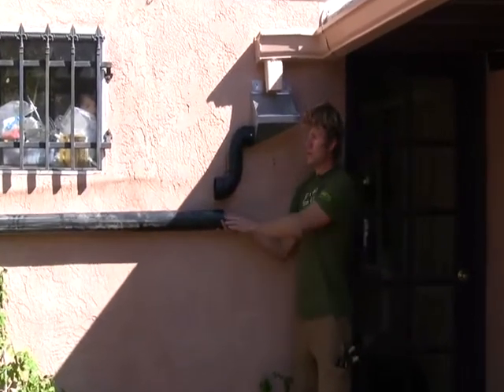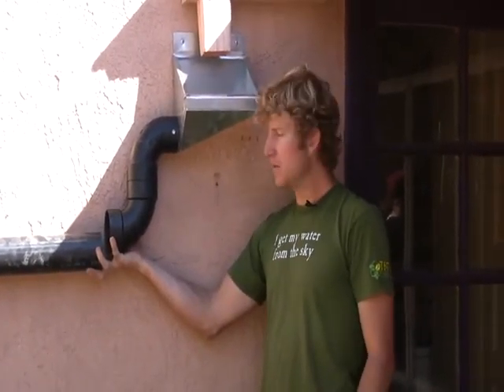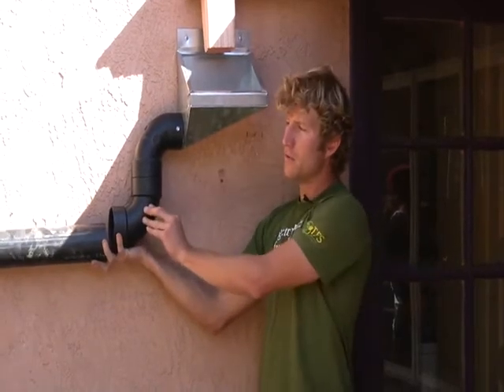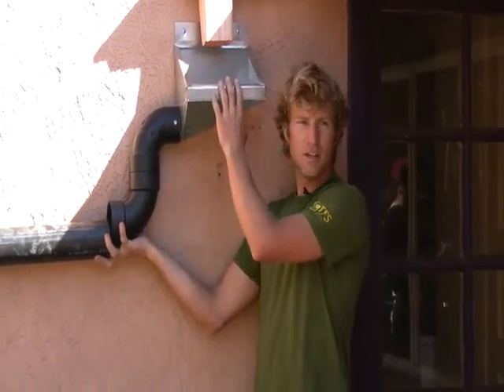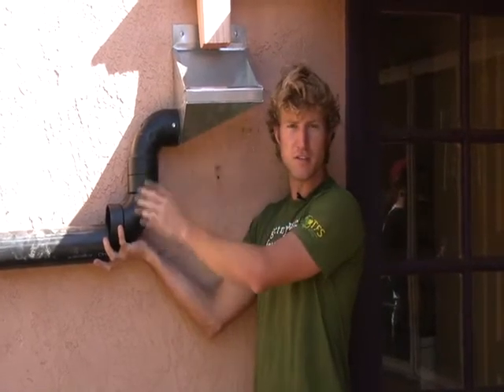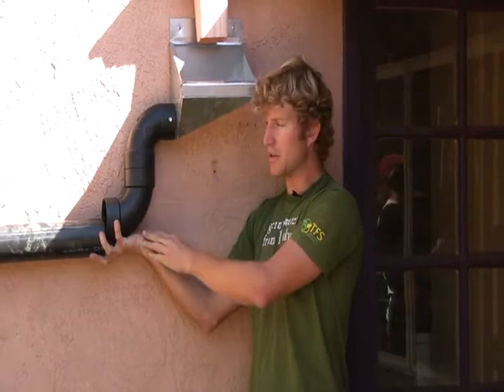When we're doing slope, we have a long run of pipe here — this is a three-inch diameter pipe — and with three-inch diameter pipe you want a one-quarter inch per foot slope. So over four feet, you'd have one inch of drop. The reason for that is if you have less slope than that, any solids, any leaf debris or plant matter that gets through might not get carried through the pipe and will end up becoming blockage.